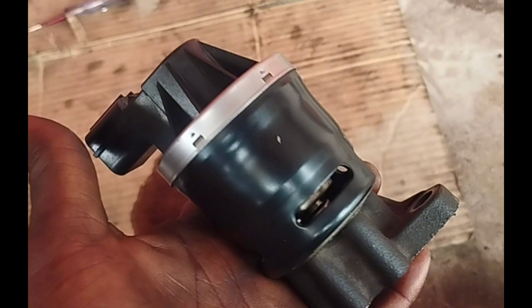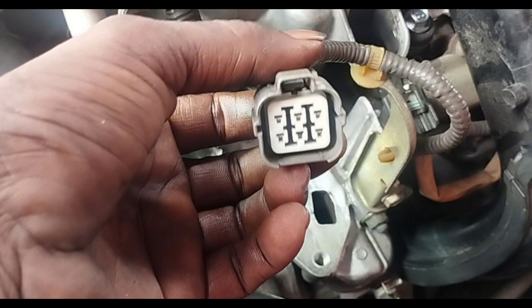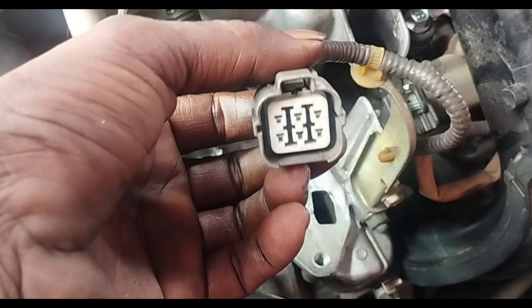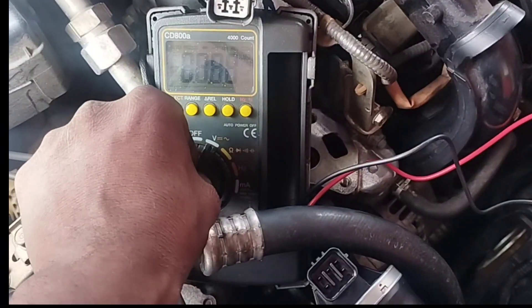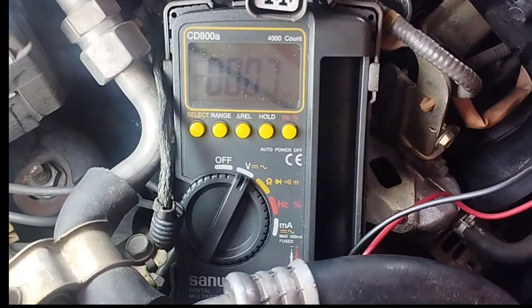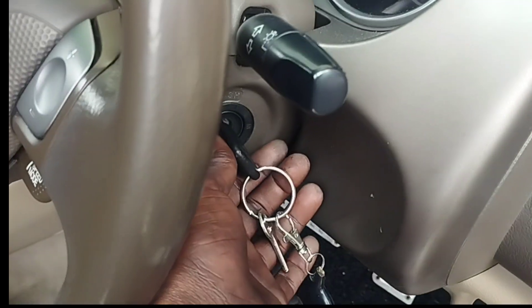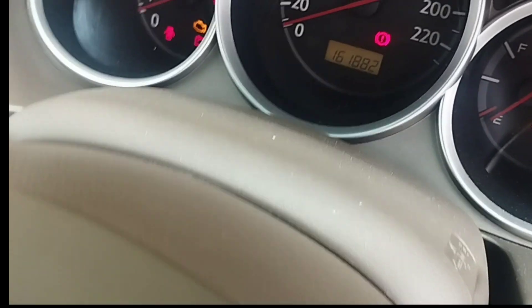Step number 2. How to test the EGR valve wiring of a Honda Car with a multimeter. To open and test the EGR, you must first know which wire is the negative line and which is the supply voltage. First, set the multimeter to DC voltage to check the EGR valve supply voltage. Turn the car ignition key to the on position.